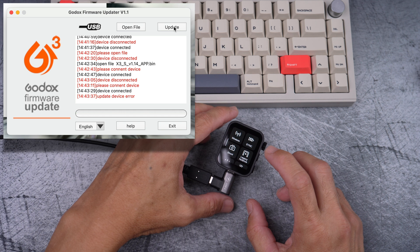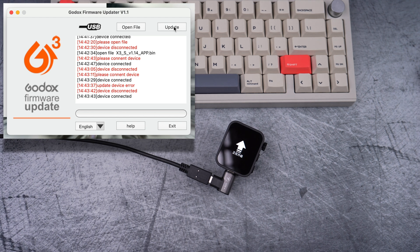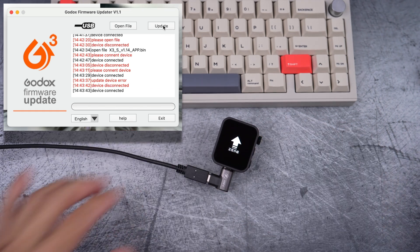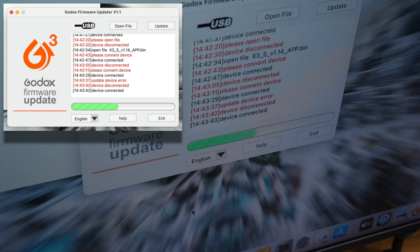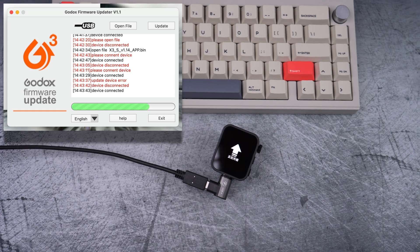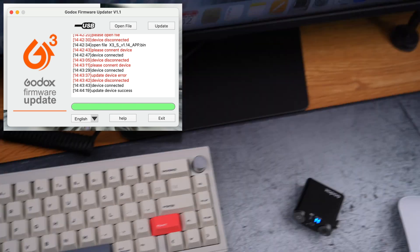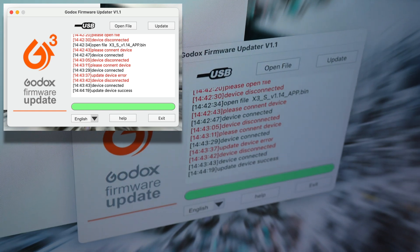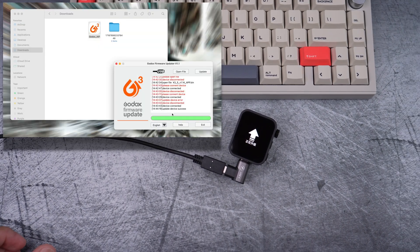Go into Settings, scroll down to Device Info, and select Update manually. Then select Update on the app again and wait patiently. Finally, the green progress bar starts moving — just wait. All of this in real time. You get 'Update Device Success.' Select Exit on the app since the bar is full, and you see Update Success.